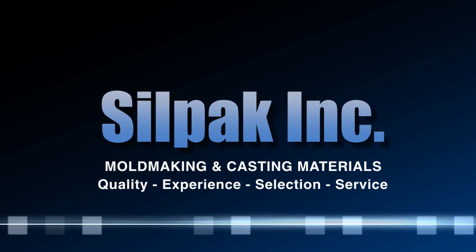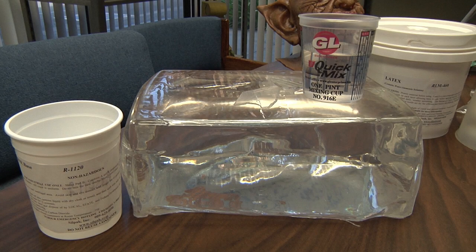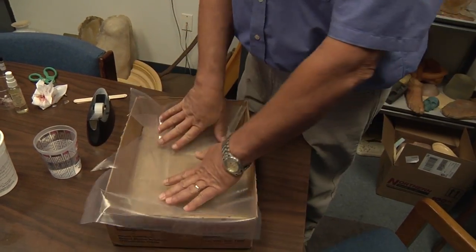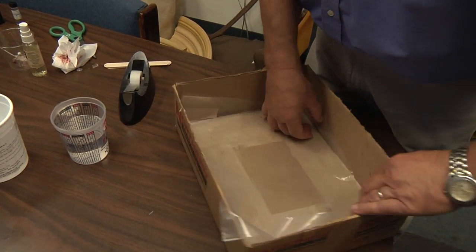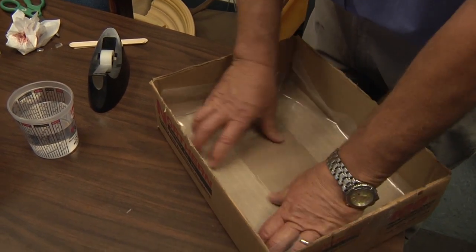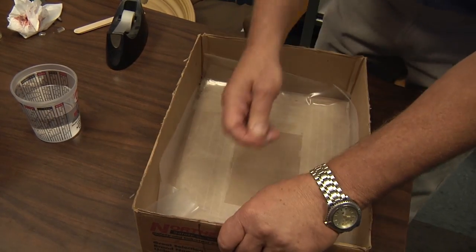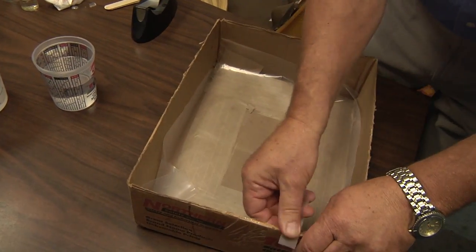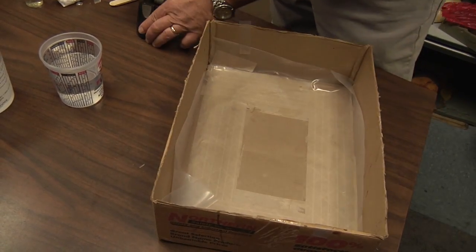Silpak here — one-stop shopping for rubber and plastic materials. Today we will be discussing the R1120 silicone ice, or silicone glass. This is a very clear, 10-to-1 mix ratio material, and we are now preparing a box with a smooth piece of plastic in the base, in which we will pour this liquid to produce the result of a clear sheet or pane of glass.